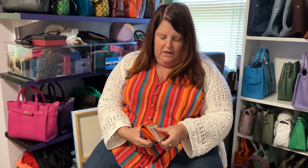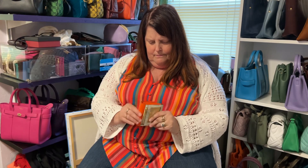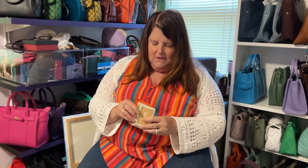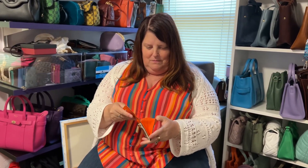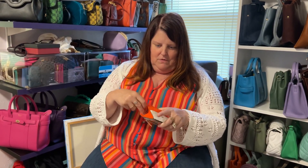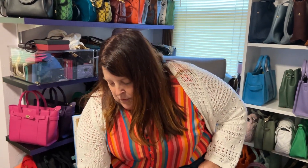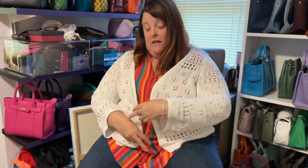Another Michael Kors wallet — I got this because I used to have an orange Michael Kors purse and this went perfectly with it. I don't really like these a whole lot. They just seem like a weird shape. You open it up, put cards in there I guess, and you can hang it like a keychain or bag charm, but I don't know. I've never been a huge Michael Kors fan. I did love the orange bag, but I love orange bags. I've since sold that bag, so I still have the wallet.